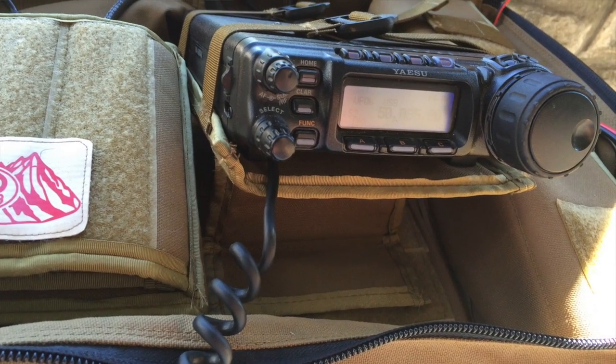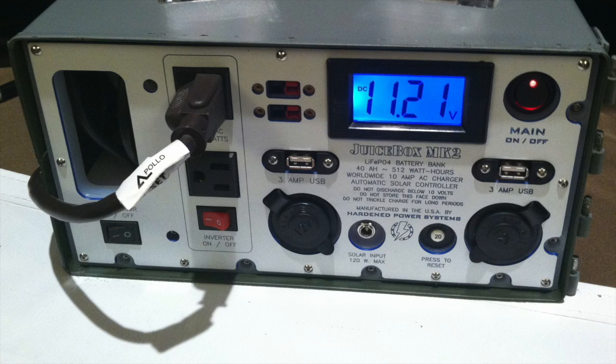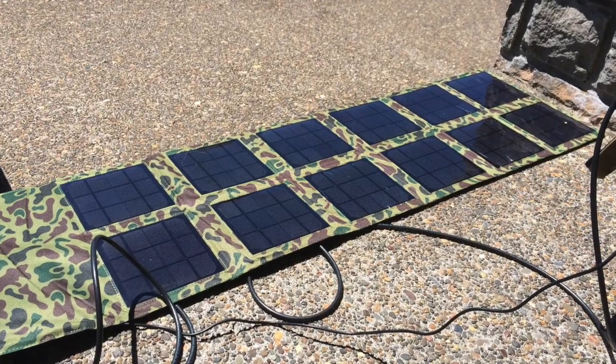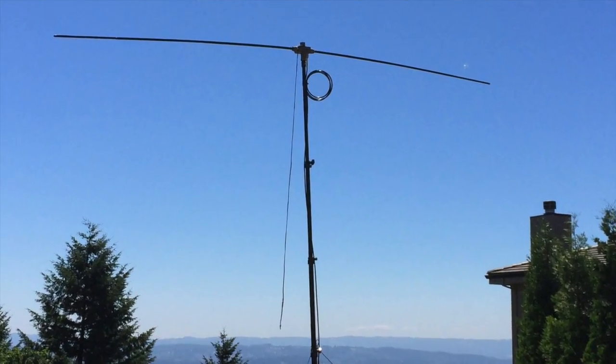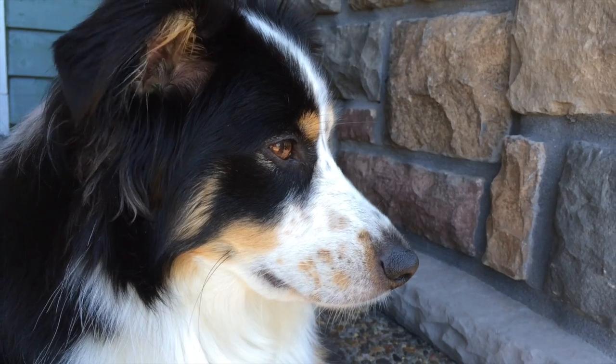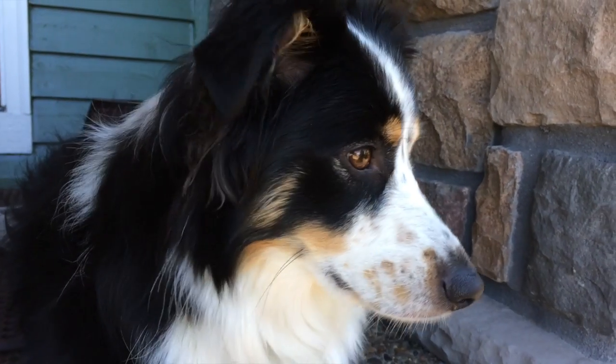We're using a Yaesu FT-857 Delta, currently being powered with a Juice Box Mark II, which is the lithium version. We're charging it right now with a solar panel, which is working really well. And we're using a homemade 6 meter dipole, which is always exciting when you make your own antenna and get some reception as well as make contacts. Matt and I are going to pop in and out and if anything happens, we'll get a little video and share that with you guys.